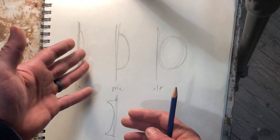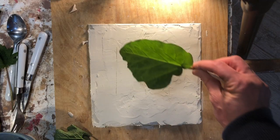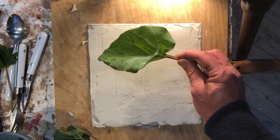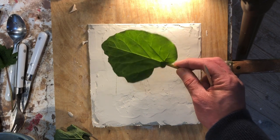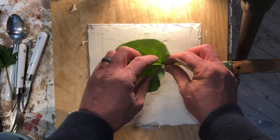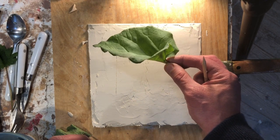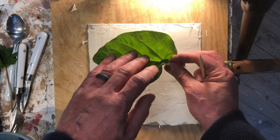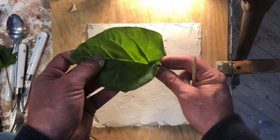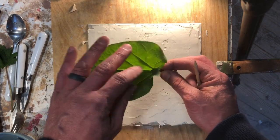Now I'm going to be creating a relief of this leaf. A relief is a three-dimensional form, and this leaf is a three-dimensional form. What I don't want to necessarily do is take this leaf and crush it down, because one of the things about the leaf is its tremendous three-dimensionality. We think that it's a flat surface, but really it is not. So I want to build in all of this depth, which I assume has something to do with funneling water down towards the stem and capturing light in a certain way. So all these things are going to be important to my modeling.